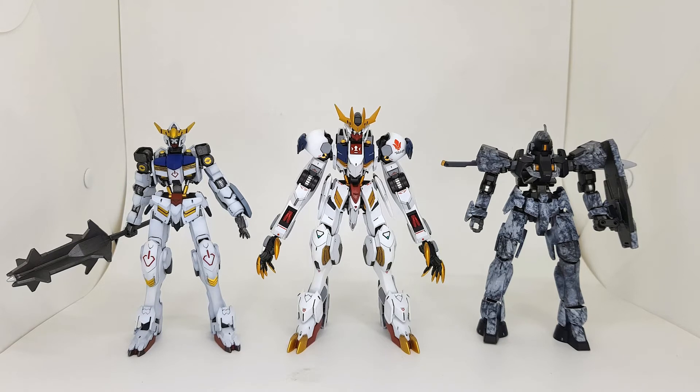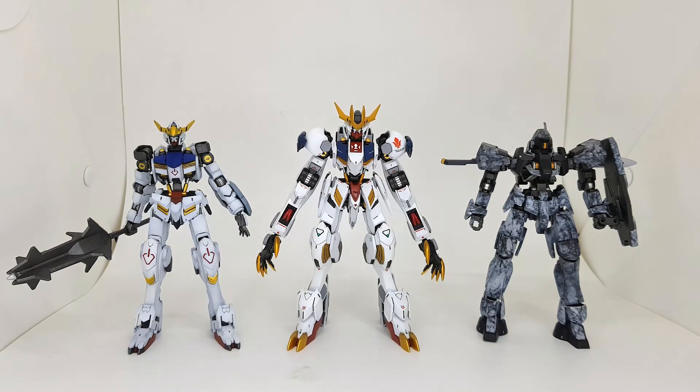Here is the size comparison — he is quite tall, taller than the high-grade Barbados and the Graze Schute type. I think he is one of the tallest from the series, besides the Graze Ein and the Reginlaze or the one after that — the one that looks like a dragon that Julieta pilots in the final battle.